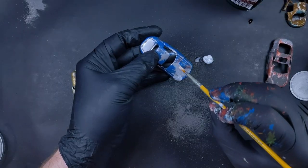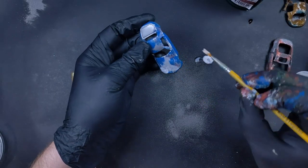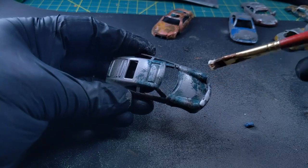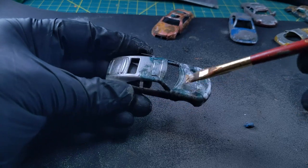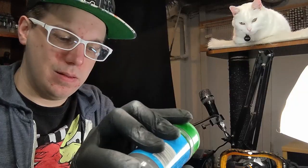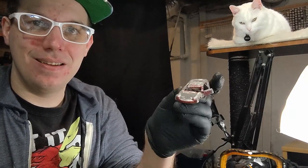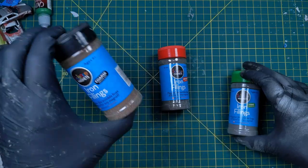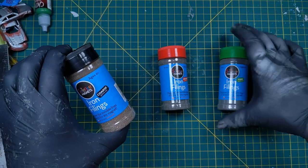The next step is where the real fun began on these models. I started by using some white glue and stippling it all over the cars, focusing on areas where I felt like rust would really start to form. I then just sprinkled each car with some iron filings. For this project I only used the finest grain of iron filings — the others just looked simply too large for the scale. Also, these shavings don't make half-bad maracas in a pinch.